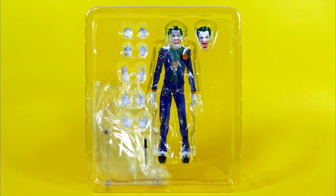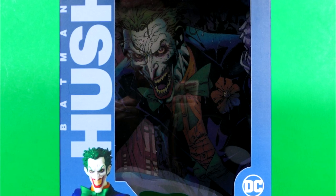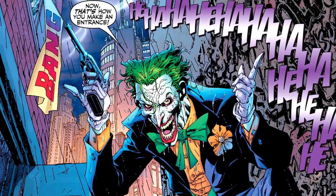Here's what the plastic bubble holding the Joker figure and all the stuff in the package looks like when it's out of the box. Interestingly enough, on the inside we have some more fantastic artwork of the Joker — probably the most iconic image of the Joker from the entire Hush storyline.